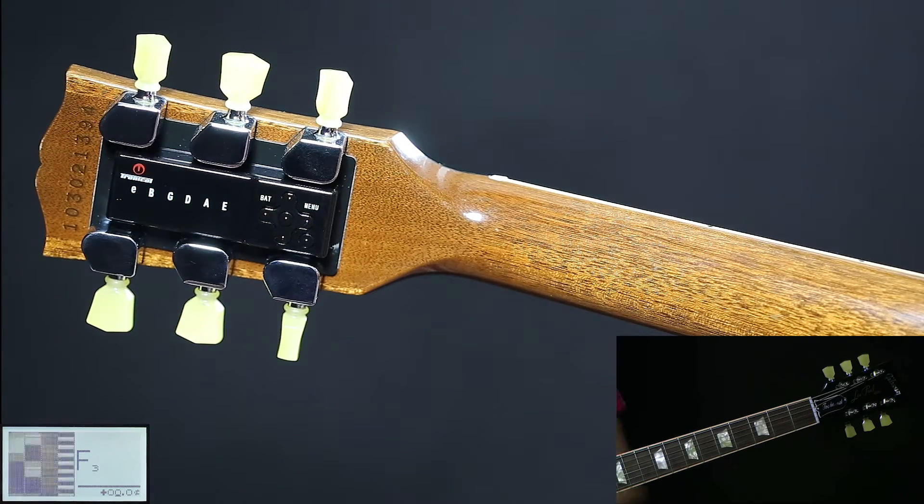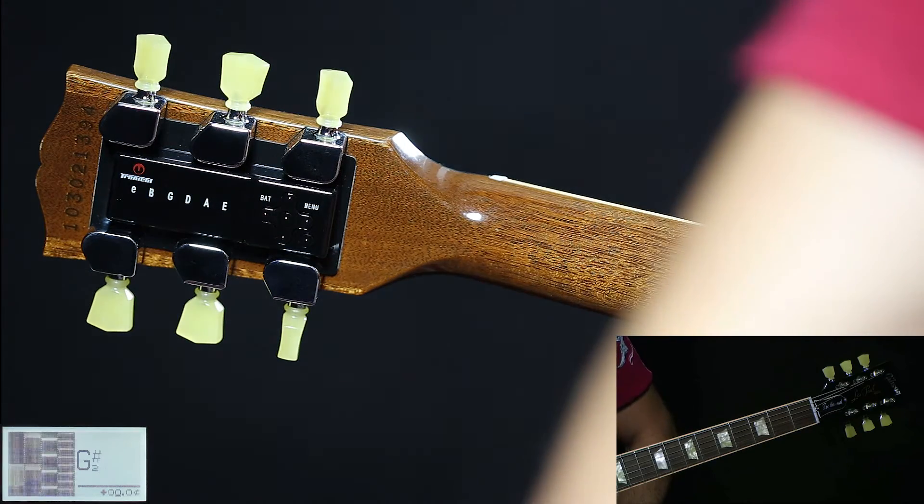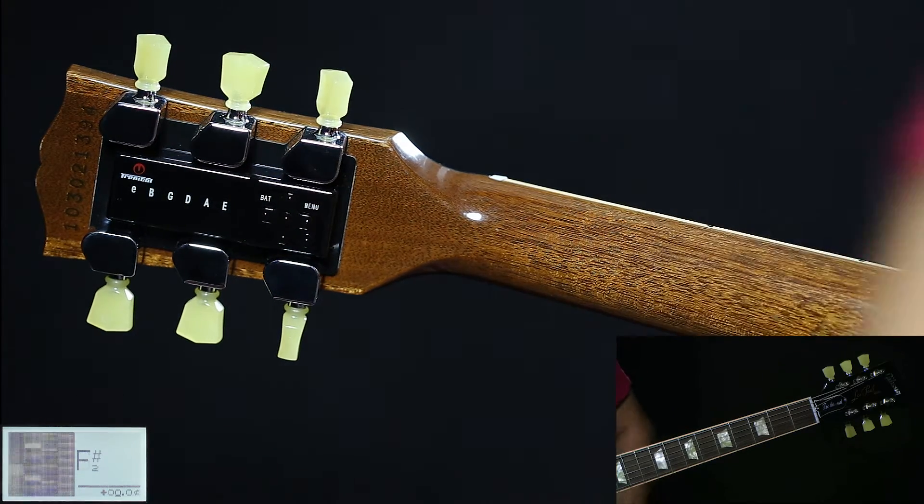When all LEDs are green, the unit switches off automatically. You are now in tune in a whole step down D tuning.